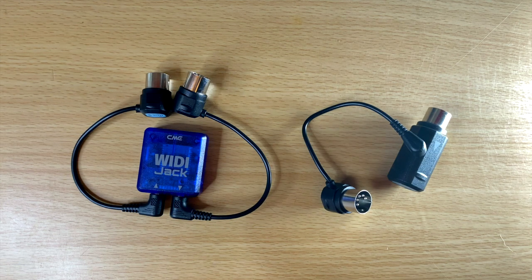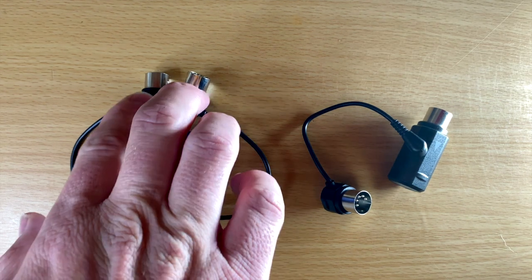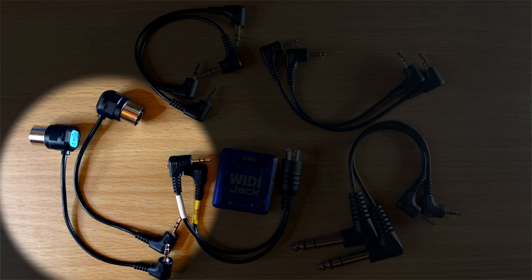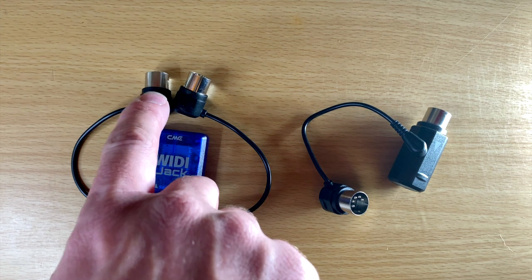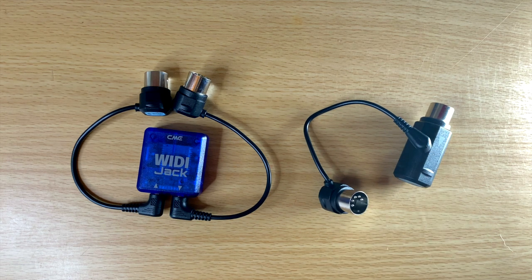So what is the main difference between the WIDI Jack and the WIDI Master? They both basically do the same thing, especially since I'm using the adapter with standard 5-pin MIDI. The main difference is that the WIDI Jack gives you multiple different connections: standard 5-pin MIDI, TRS MIDI, 3.5mm or eighth-inch MIDI, 2.5mm MIDI, or this mini 6-pin MIDI cable — five different combinations. The most common way is with standard 5-pin, which is why the WIDI Master is so great. As of right now, all of my devices use standard 5-pin MIDI cables.